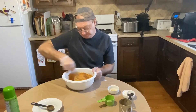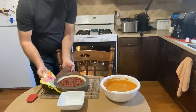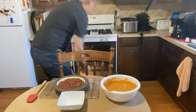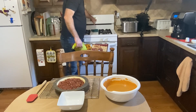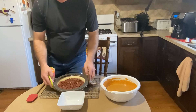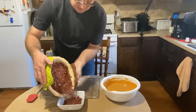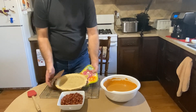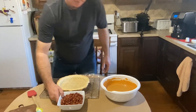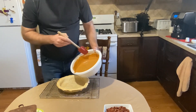It's been 15 minutes, so let's take our pie crust out. We're going to reduce the heat back to 350. Let's take our little ring off — that looks good. Dump our pie weights out, and there's our par-baked pie crust.